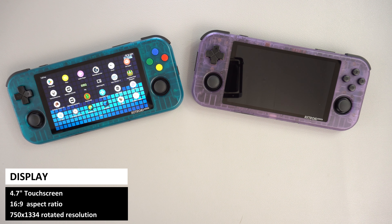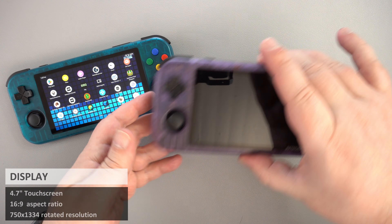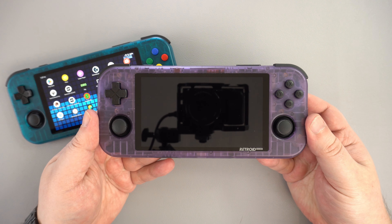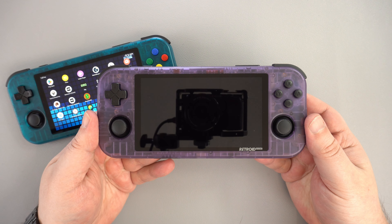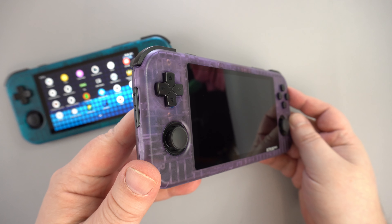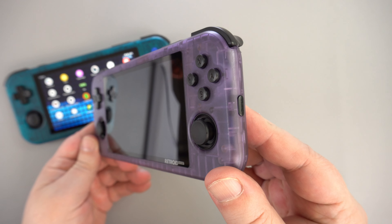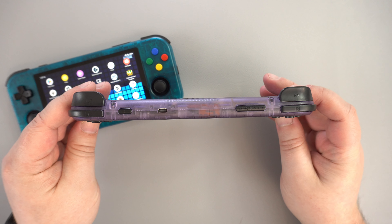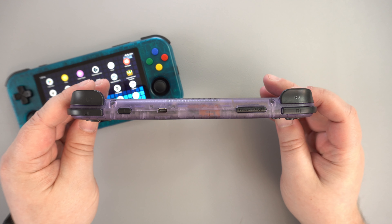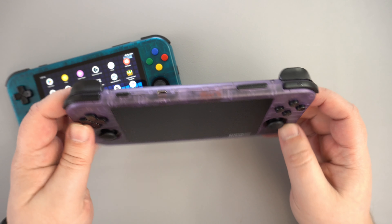It also shares the same 4.7 inch touchscreen with a 750 x 1334 resolution. On the front are your usual gaming controls including clickable dual analog sticks, a d-pad, and 4 gaming buttons. On the left side is the volume rocker and on the right is the home button. On the top are the left and right shoulder and trigger buttons, with the power button and micro HDMI port in the middle.